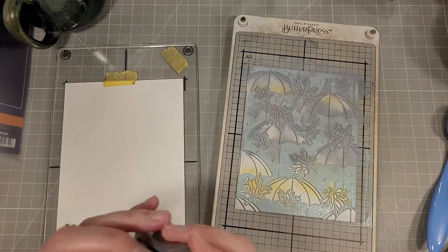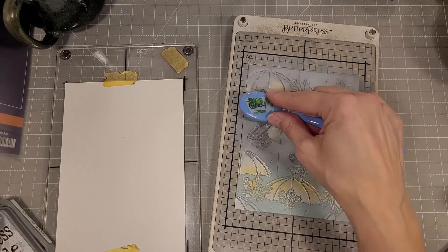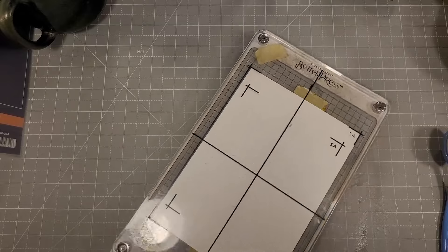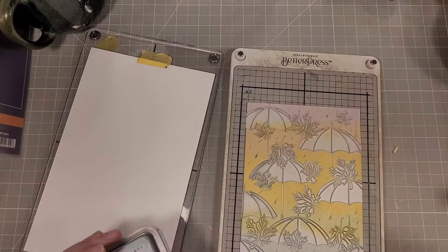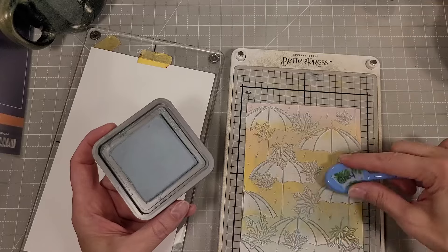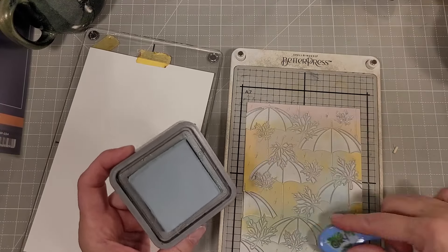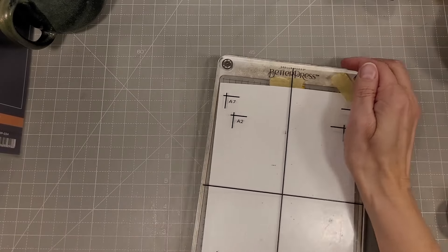I brought an ink blending brush in hoping to smooth things out because there was a lot of ink on there, and then I'm going to add some Speckled Egg Distress Oxide ink, just kind of added all over and blended in with my ink blending brush. I did not know if this was going to work — this is kind of a little experiment. And look at that — it turned out amazing! There are so many techniques we have yet to discover with Better Press plates because they are one of the best newer innovations in the crafting industry.